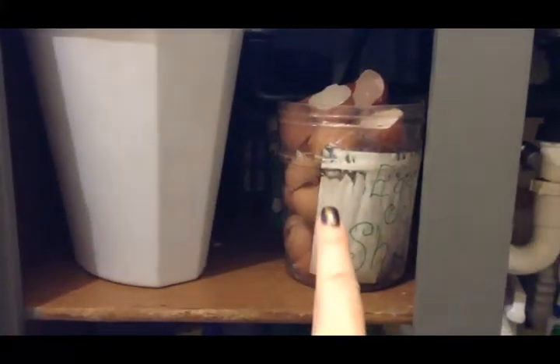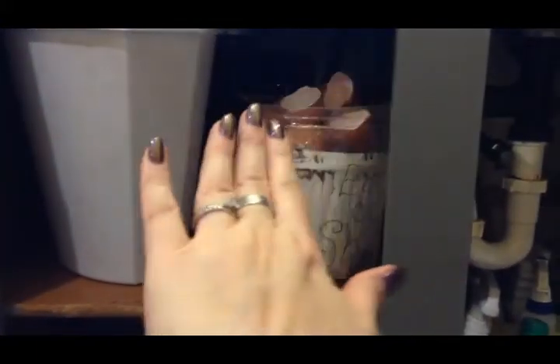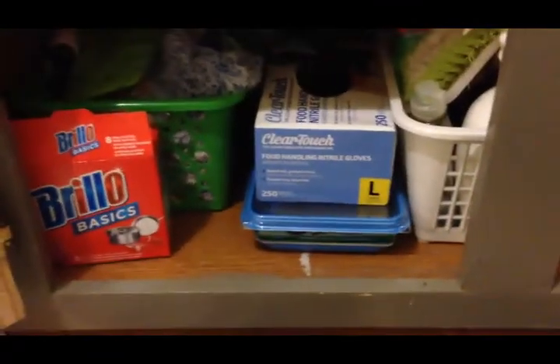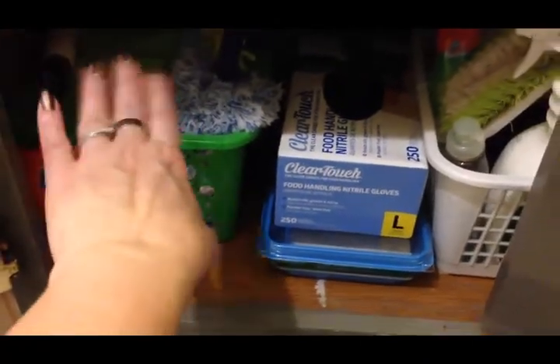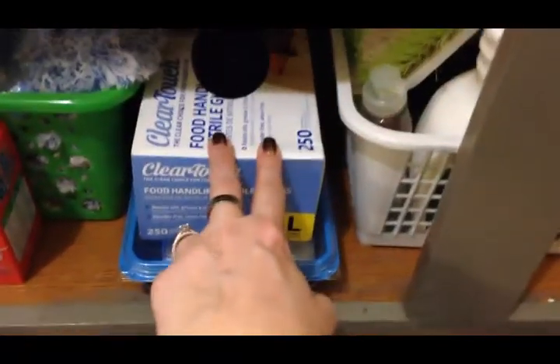I put the compost bucket and the egg bucket back. Behind them are ant killer, bug killer, and wasp killer — things that we don't need often but we do need, so I didn't want to get rid of them. They're clear in the back. Down here I have all of my cleaning supplies that I use a lot: my Brillo pads, dusting cloths, the wet cloths for my Swiffer mop, and my rubber gloves. I use rubber gloves a lot. Back behind are other things that we don't use very often.